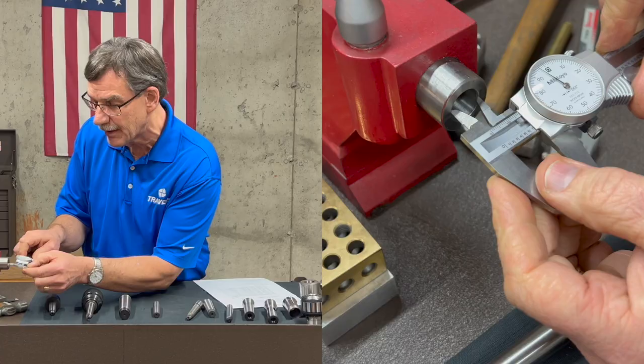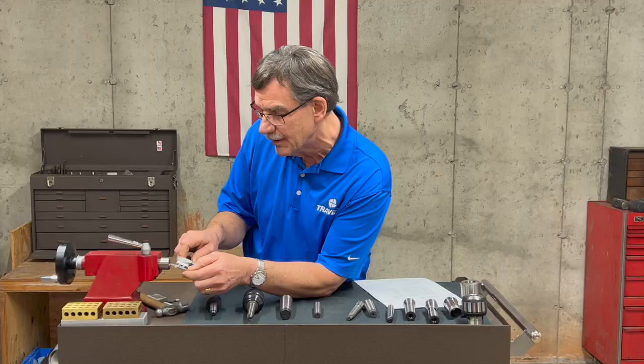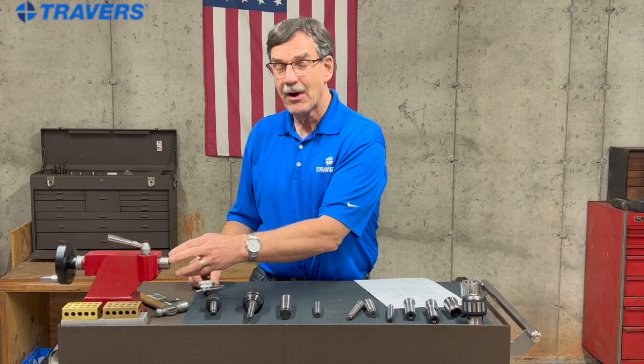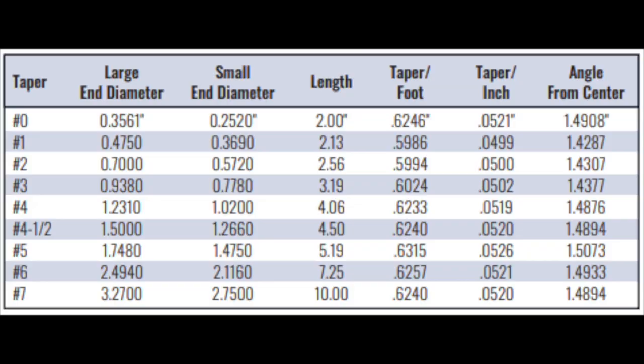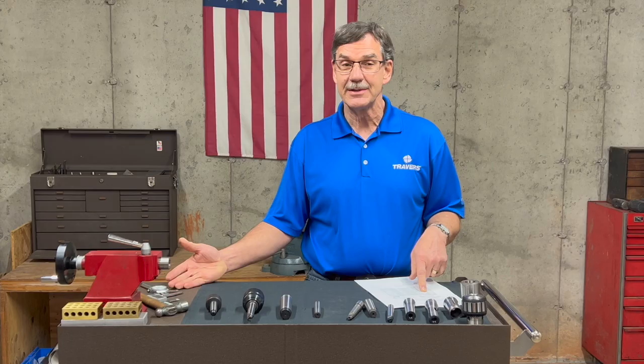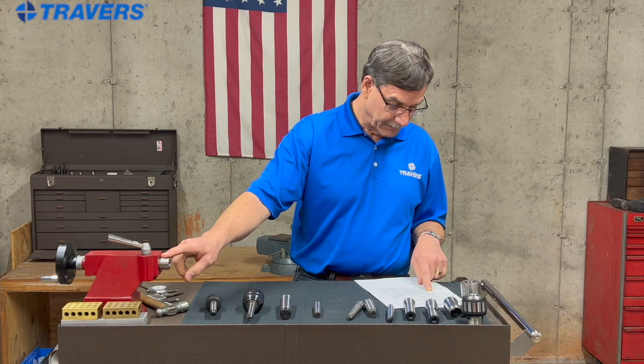Let's take a look at it. I'm just going to stick the calipers in there just a little bit. I'm looking at a measurement of roughly around .698, somewhere in that range. It's hard to measure exactly because you're measuring a taper. But if you look at your chart in the large end column and go down, you'll see .700. I measured .698 — that's only two thousandths off, that's pretty close. So what that tells you is I have a number two Morse taper in this spindle.